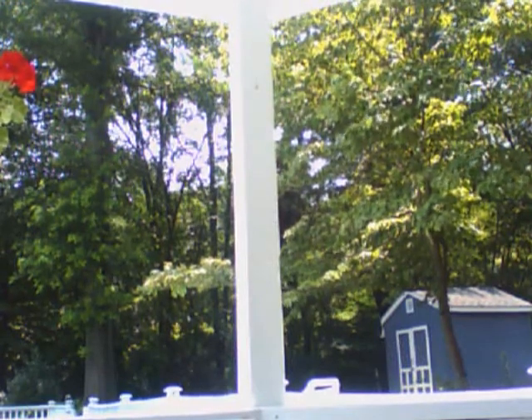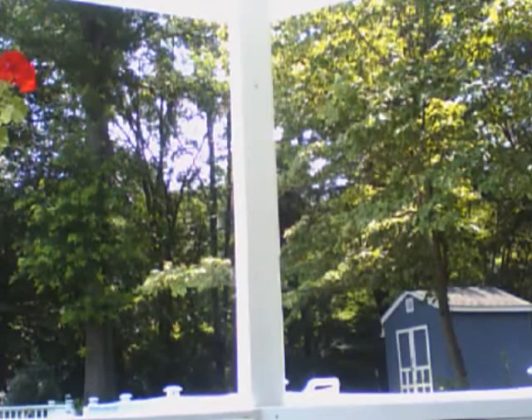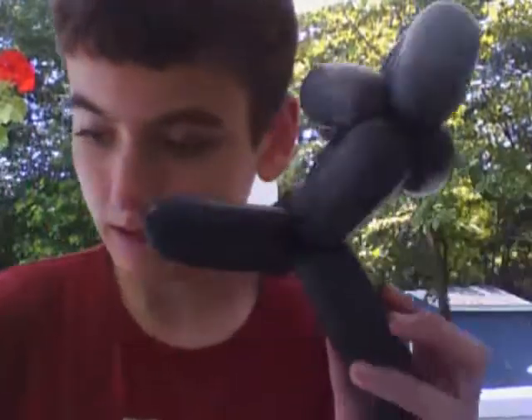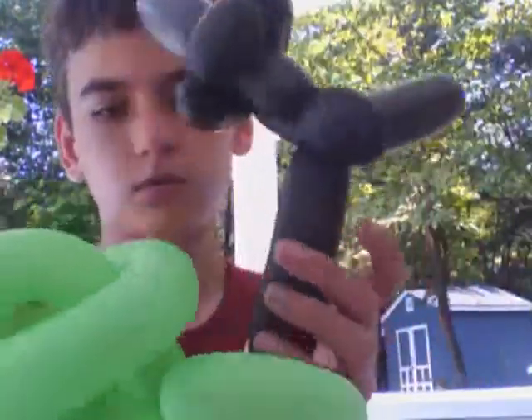There's a broken balloon over there and my pump's also on the ground. Alright, I'm going to do this very carefully. It's going to connect the frog's head — this is the head if you forgot — the body together. Push the tail — this is the tail — the tail on the head.